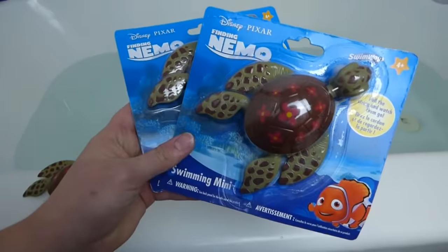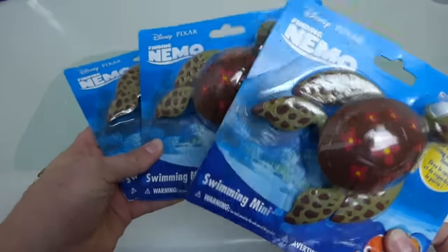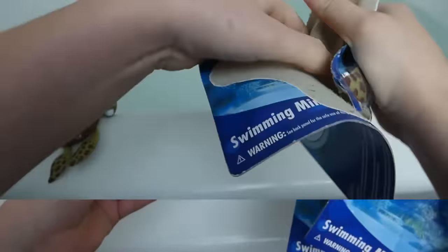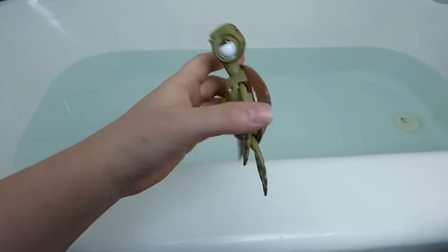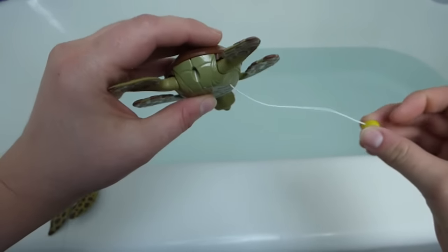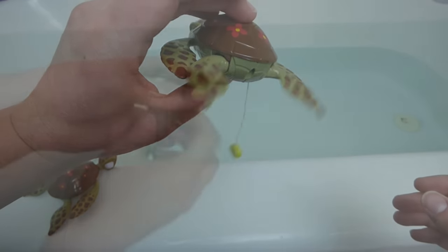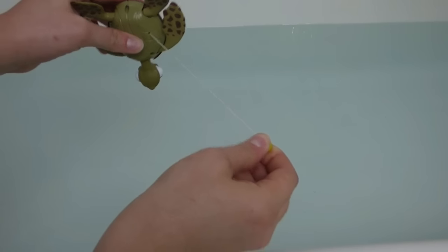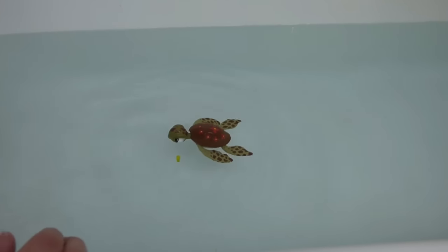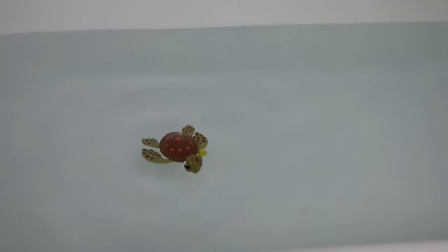Not only did we buy one, we bought three Squirts. We are going to see this guy swim — one of these is bound to work. So let's start tearing into these and find one that works. He's going right out of the package, same as the other one, so we're going to pull the string very gently. He seems to be working pretty well. Pulling the string, filling him up with water — he's going. So our second Squirt works great.